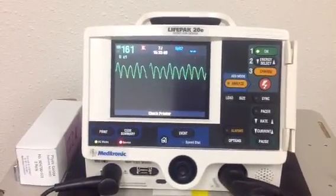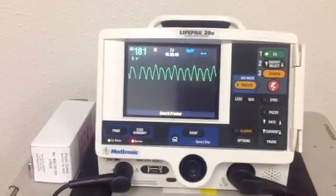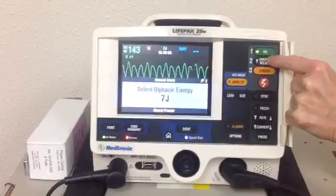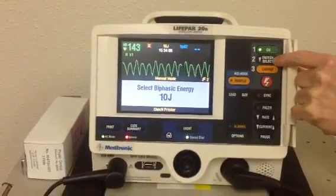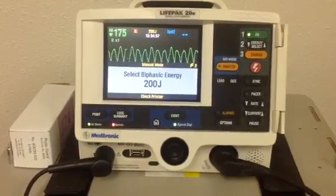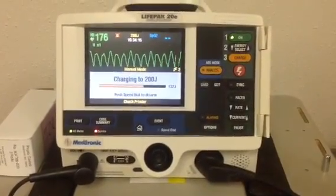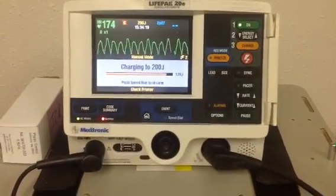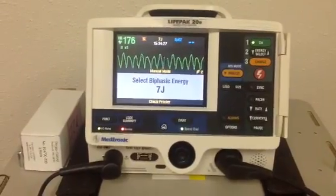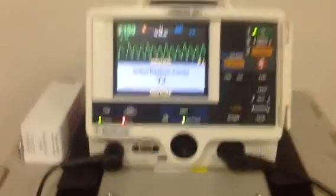If he did not have a pulse, then we would defibrillate — and we'll show you how to do that. It's actually simpler. To defibrillate, we now know our patient does not have a pulse. We're going to select the energy, and for defibrillation, if we don't know what kind of energy our defibrillator takes, we're going to start at 200 joules. We're going to charge. One, I'm clear; two, you're clear; three, everybody clear. And that is defibrillation.